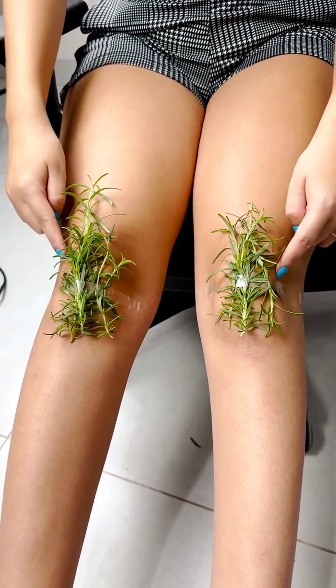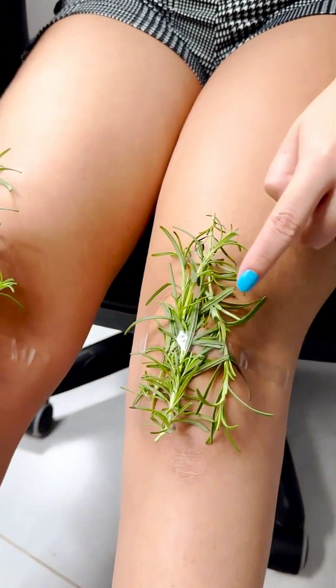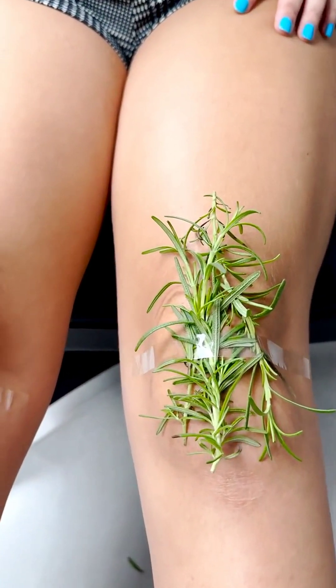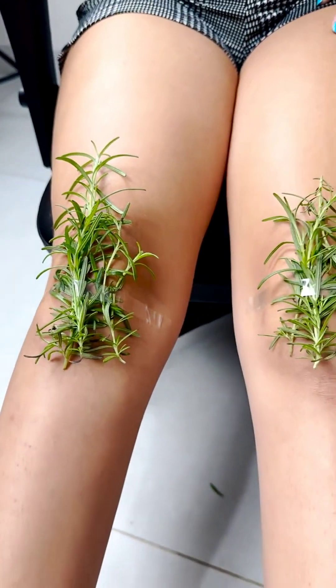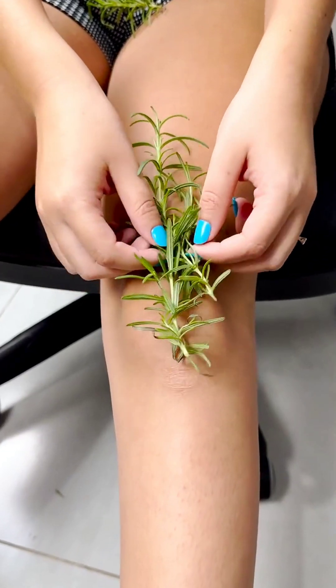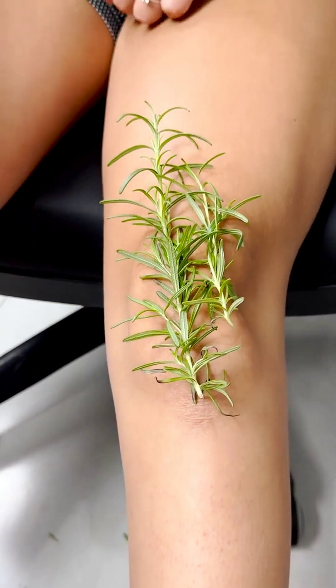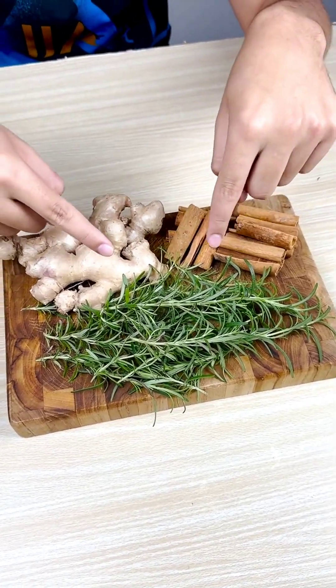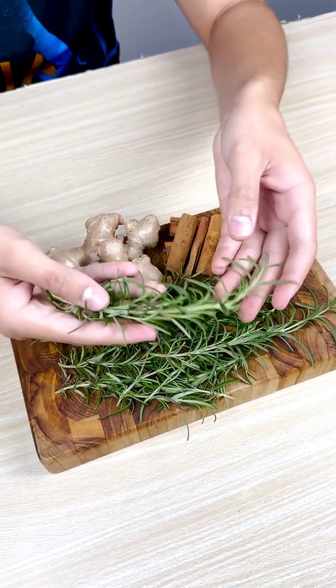Many people associate rosemary only with the culinary aspect. But what many don't know is that rosemary is one of the most widely used medicinal plants due to its antioxidant, diuretic, and carminative properties. It also possesses antiseptic and antibacterial properties.